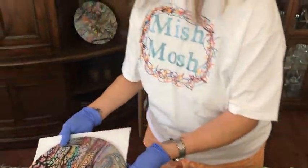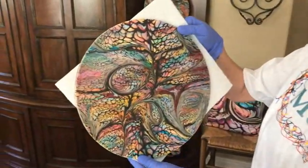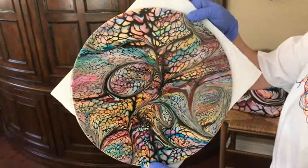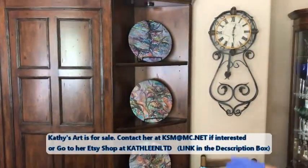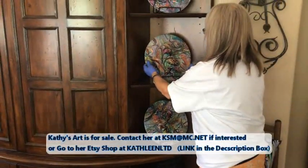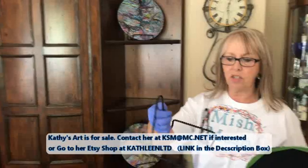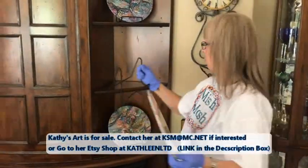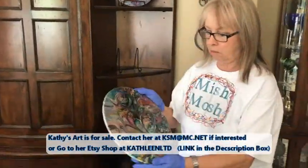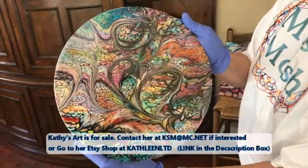It can be used as wall art or place mats. Look at that one — it's got a lot of beautiful colors. And as you can see behind me, I put them up on my holders. You can get these holders at Hobby Lobby or Michaels. That's my whole holder — let's see that up close. That's a beauty too.